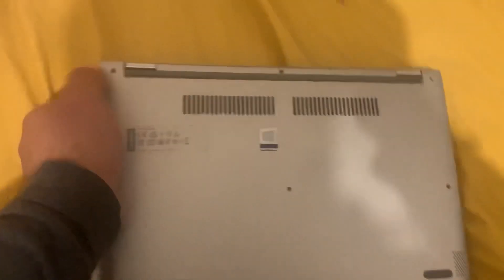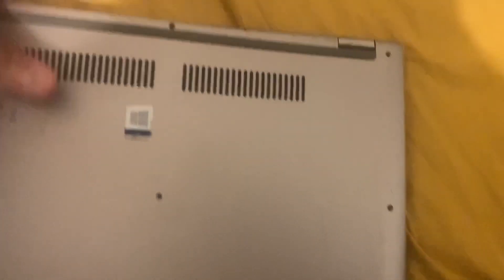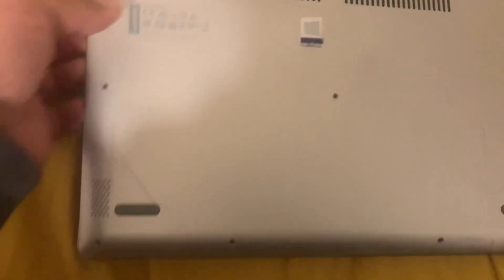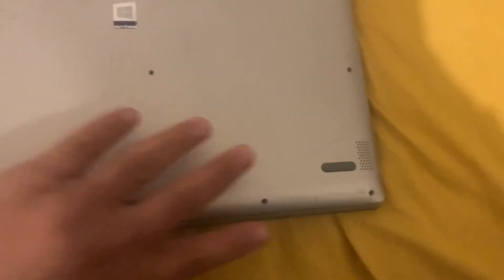Once you've unclipped the back casing, put your finger and try to lift it up — you will get there eventually. The back casing will open up.